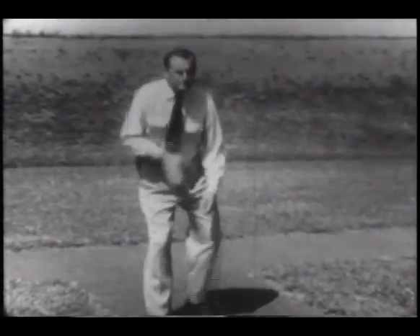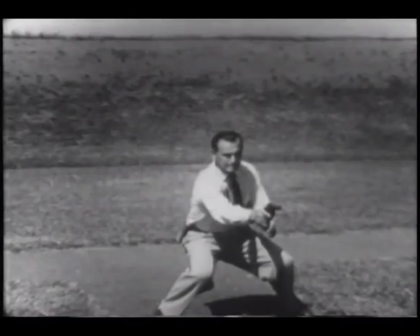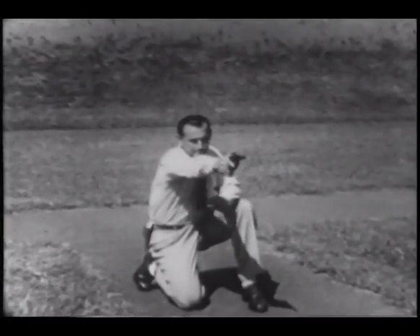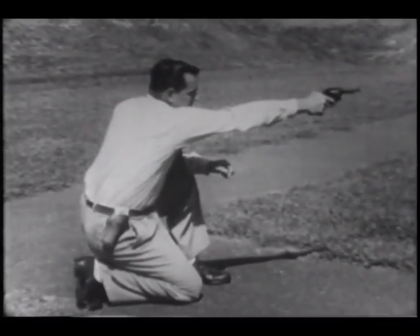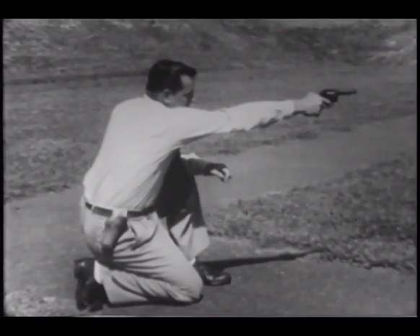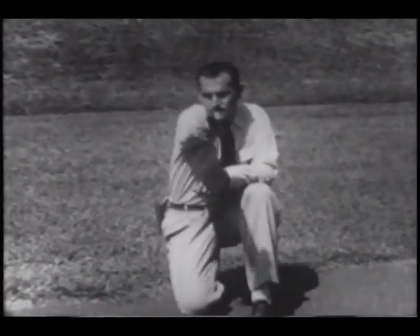A basic principle in defensive combat shooting is to make yourself as small a target as possible for return fire. The officer in a crouched position is a smaller target than if he were standing upright. In the kneeling position, he further decreases his target size. To assume this position, take a short step forward and to the left. The other knee goes to the ground and at the same time the shooter draws his weapon as for hip or point shoulder shooting. In addition to being a smaller target, the shooter has adopted a steady position. He is still mobile and can move quickly if it is necessary to do so.